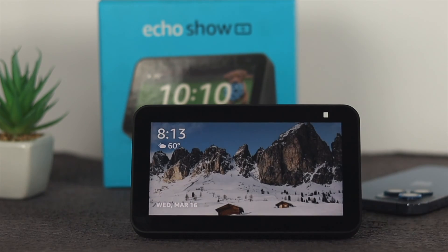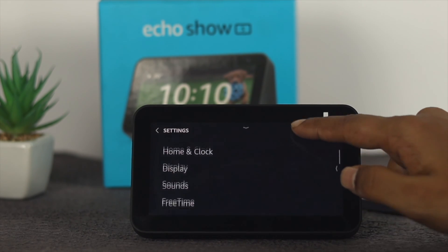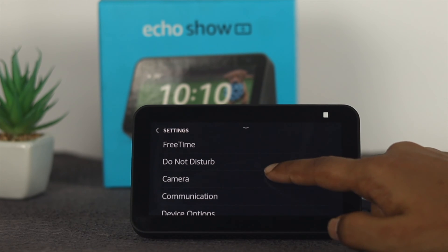Right after that, the next thing you got to do is just go ahead and swipe down from the top and open up your settings. You need to scroll all the way down to your camera and tap on there.